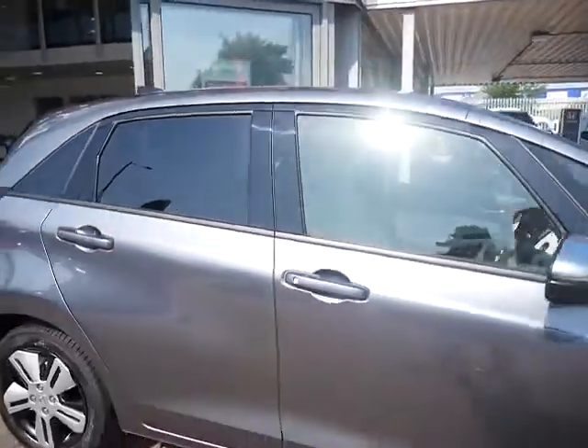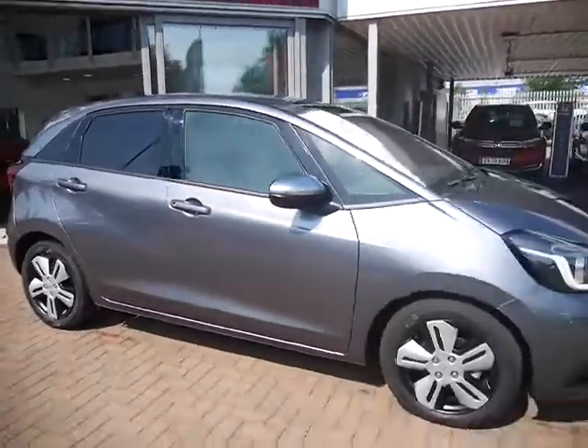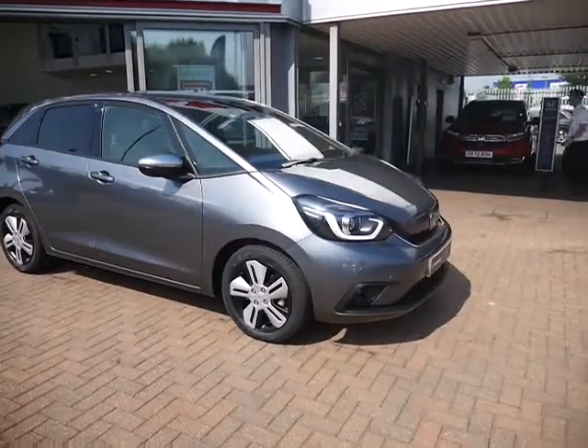For more information on this car, please give us a call here at JT Hughes where one of us will be able to help you out. Thank you.